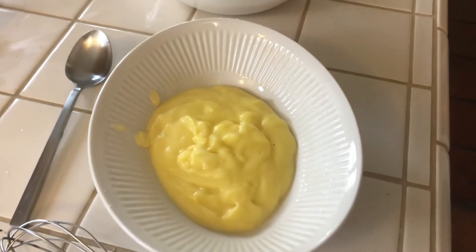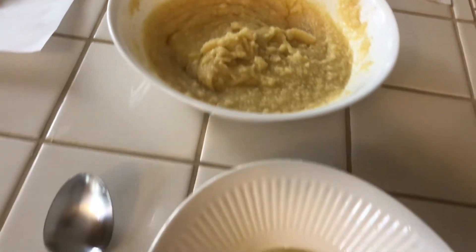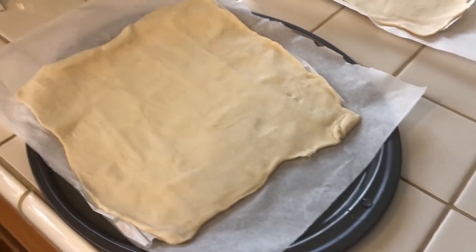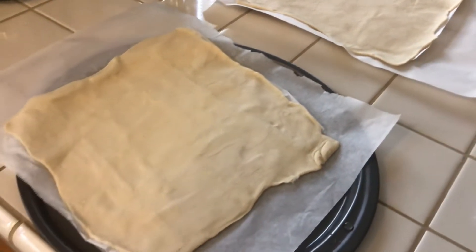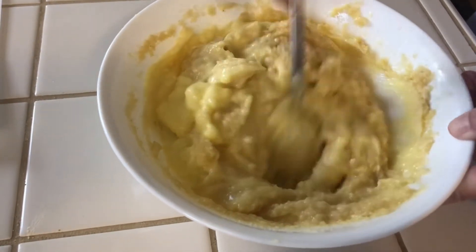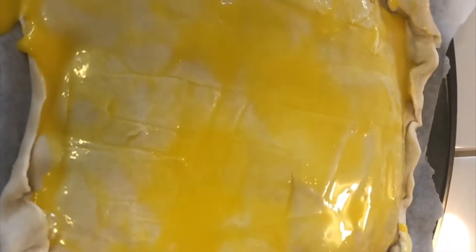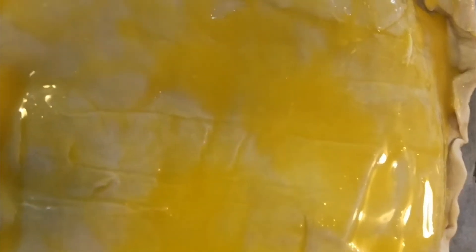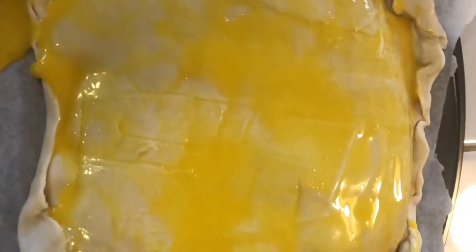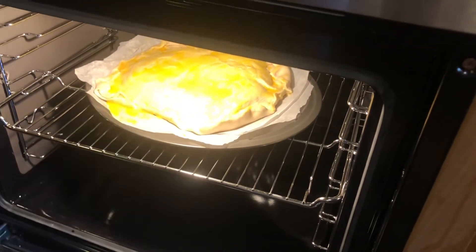So an hour later, we will mix the cream with the frangipane together and put it on a crust. I have my puff pastry crust ready, so let's put it. We have the first crust. The king cake is ready. I put some egg yolk on top, just to have a brown crust. Let's put it in the oven for 40 minutes.